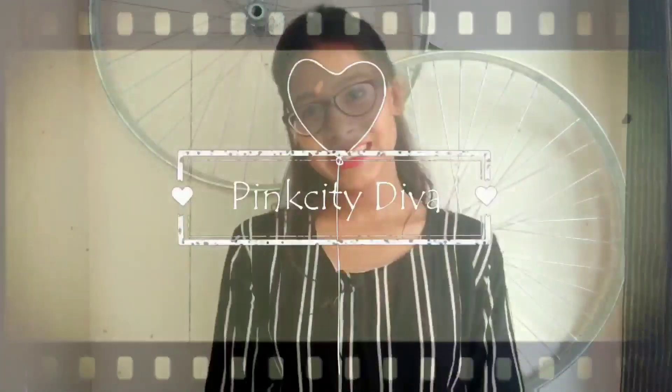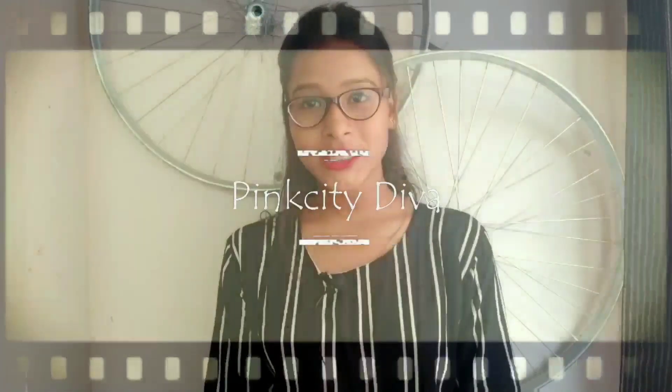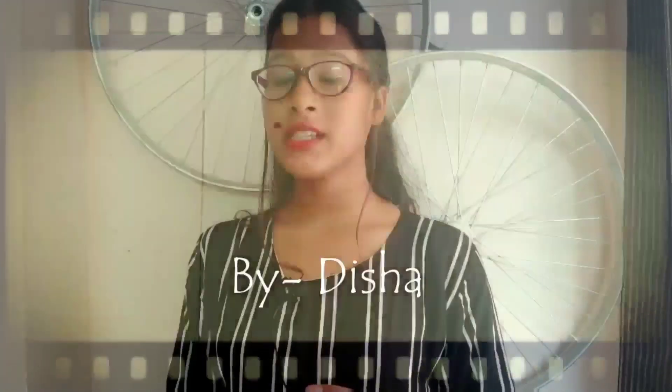Hey guys, this is Disha and you are watching Pink City Diva. Face and body, do you care?